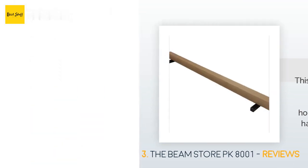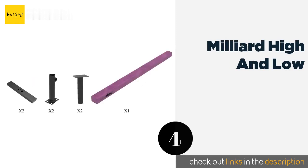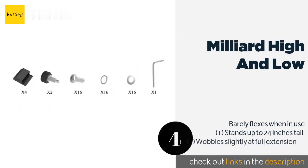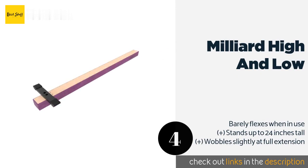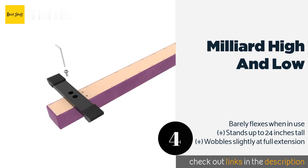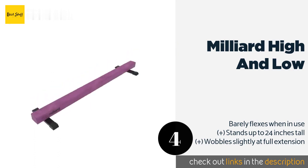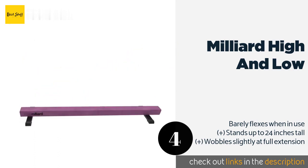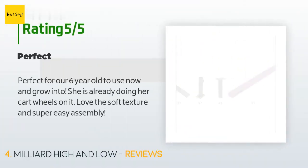The next one is the Milliard High and Low. It is good for both beginners and advanced users thanks to its ability to be raised as the gymnast's skills improve. It offers incremental adjustments in high mode, accomplished easily via pop-and-click pins. The price is approximately $124. There are 375 reviews with an average rating of 4.6 stars.